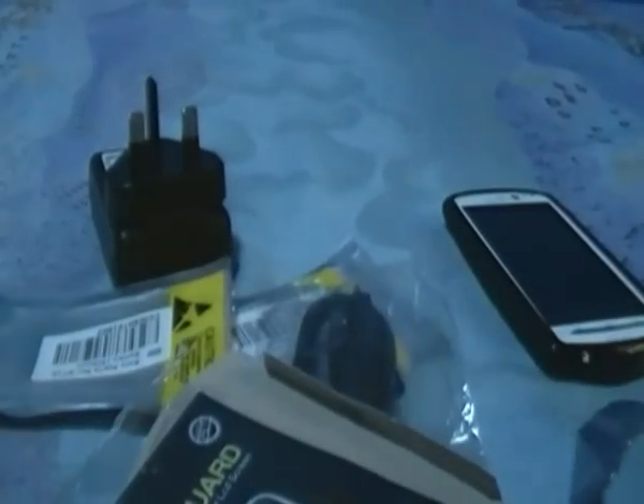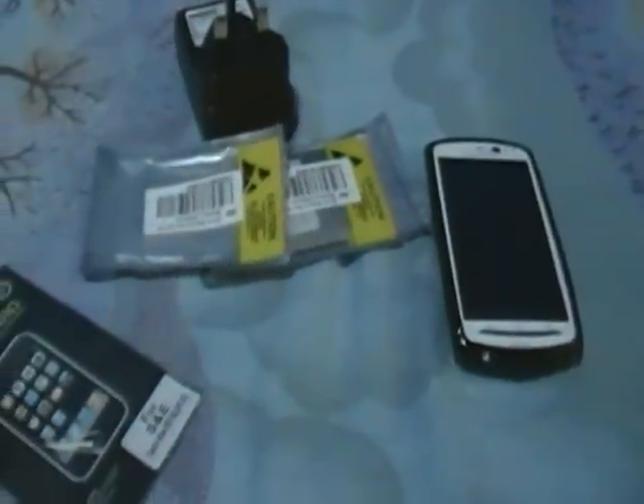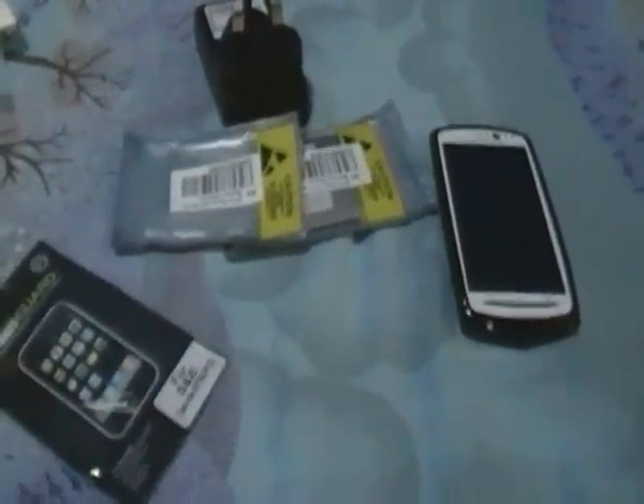So this was my unboxing. These are all the items I have received. If you like it, don't forget to subscribe, like and comment. Thanks.